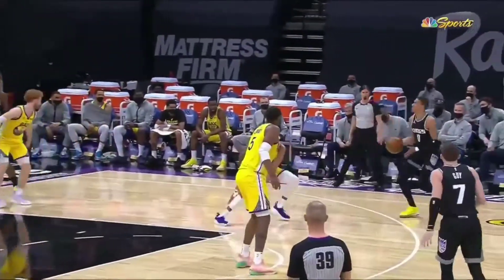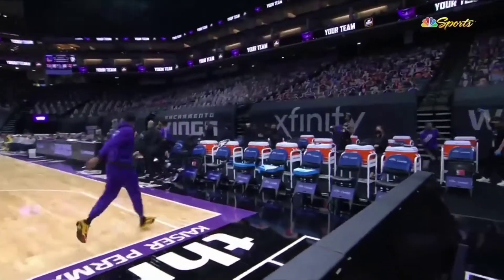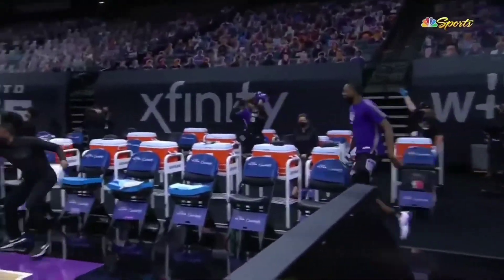Did he, did he make him fall? Yes he did! Watch his step — he just took Lee's ankles from him, and the bench just couldn't hold itself. That type of joy is something else.